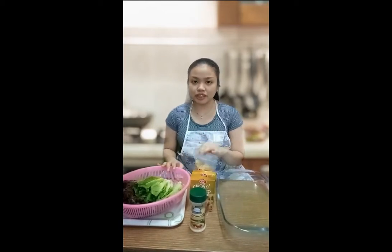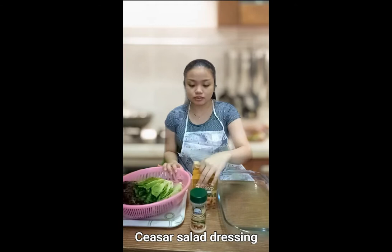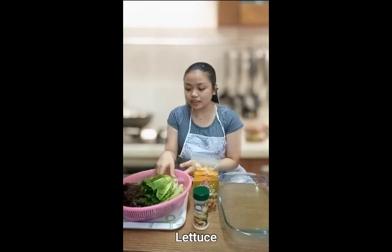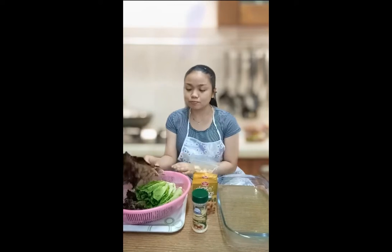Hi everyone, we're back for the second day and we're going to make Classic Caesar Salad. First, you're going to need croutons, Caesar Salad dressing, parmesan, and romaine lettuce — this is the green one. And if you prefer iceberg lettuce like me, it could be this one, the purple color.